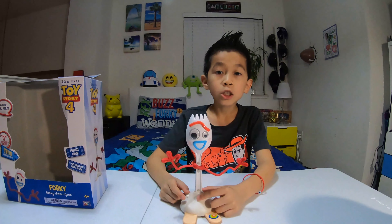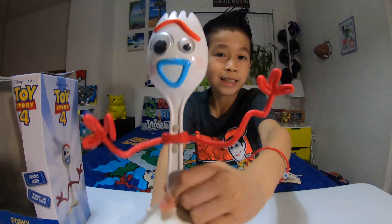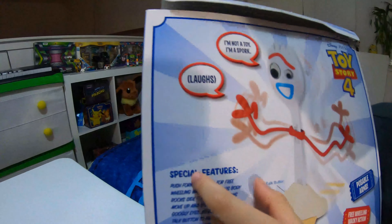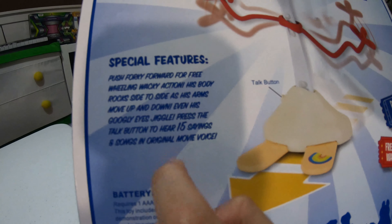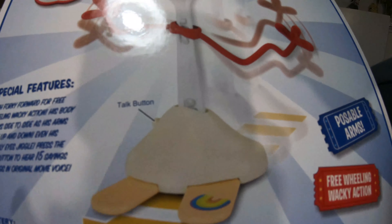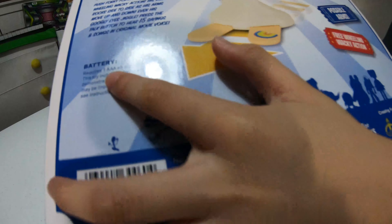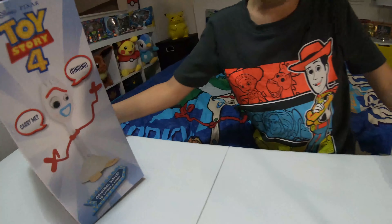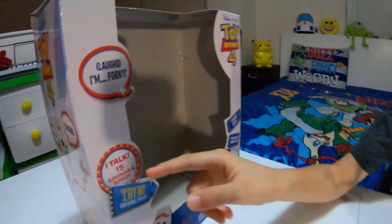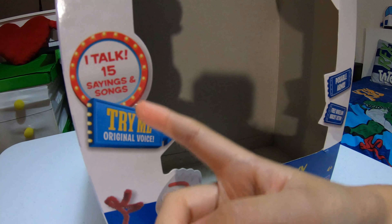So when I open this up — I will see you guys when I open this up. I just picked Forky out of the box, here he is. On the back of the box, here are the special features — you can pause the video and read that. Here is the top button, and down here it requires one AAA alkaline battery.